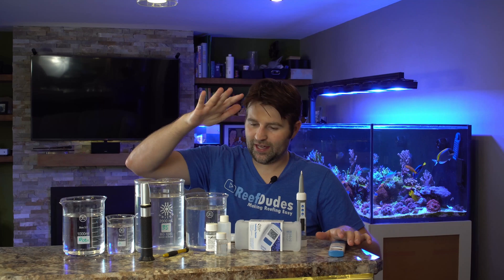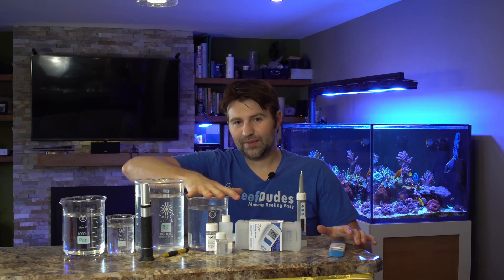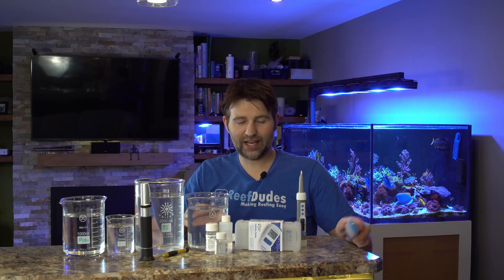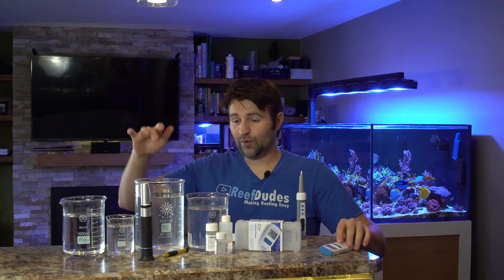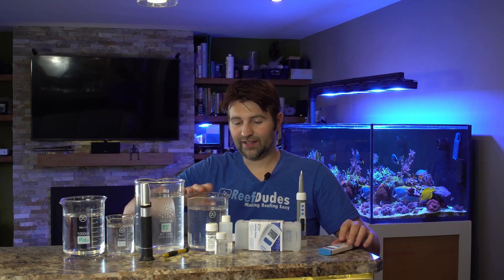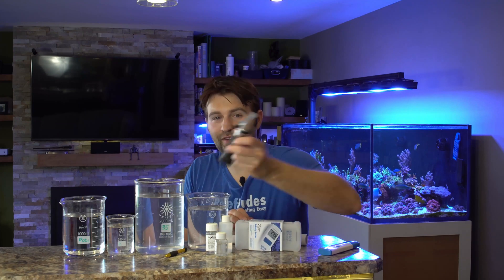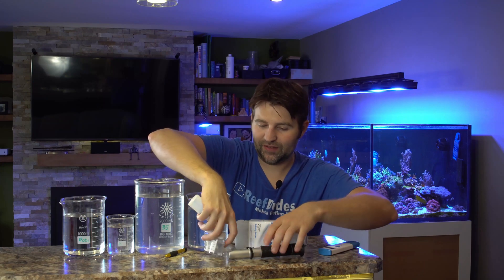Now to kind of set a level playing field, I did a 30 PPT solution and a 35 PPT RODI water. I recalibrated the Hanna with 35 and I calibrated the other two with 30. I used the same pool of water and verified it all with a good old-fashioned refractometer, which is also recently calibrated. So it gives kind of a bit of a level playing field.